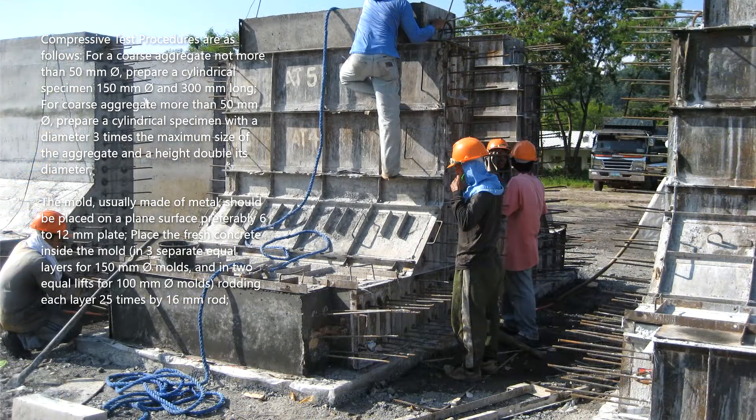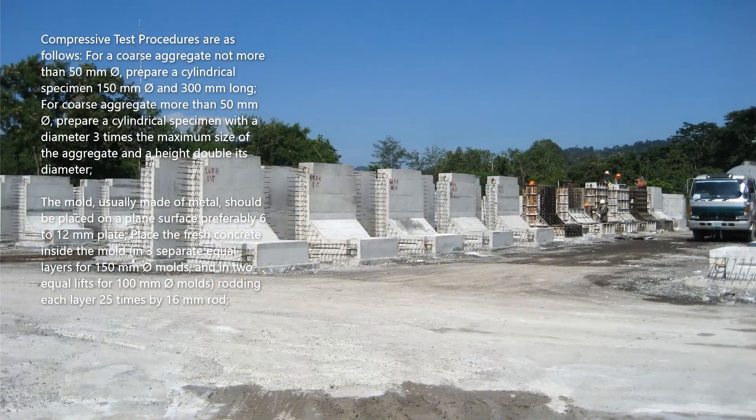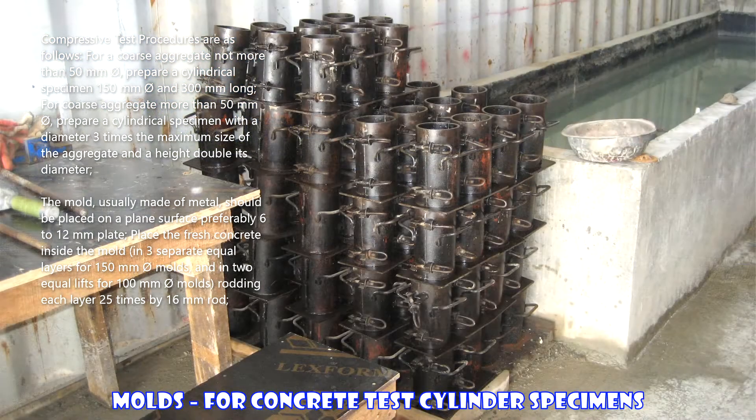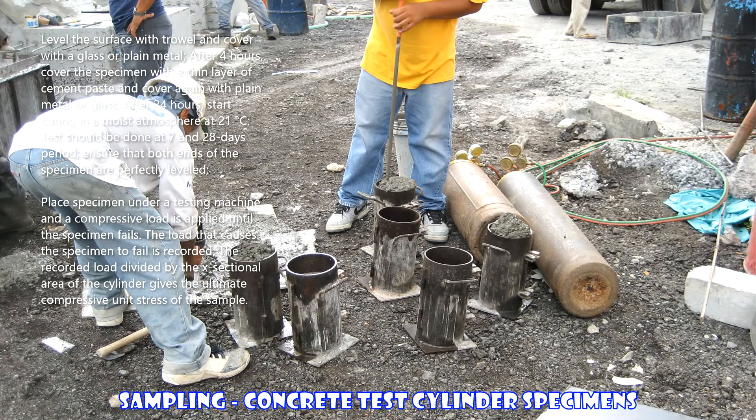The mold, usually made of metal, should be placed on a plain surface, preferably a 6 to 12 millimeter plate. Place the fresh concrete inside the mold in three separate equal layers for 150-millimeter diameter molds, and in two equal lifts for 100-millimeter diameter molds, rodding each layer 25 times with a 16-millimeter rod.